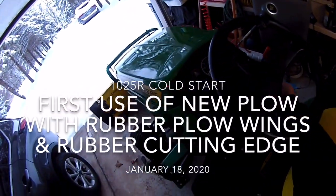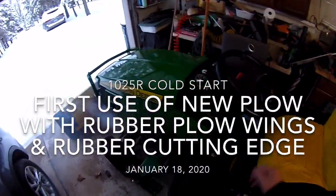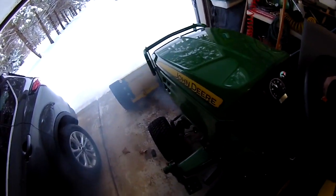Cold start of the 1025R — preheating, just start, fire up, and it's stabilized.